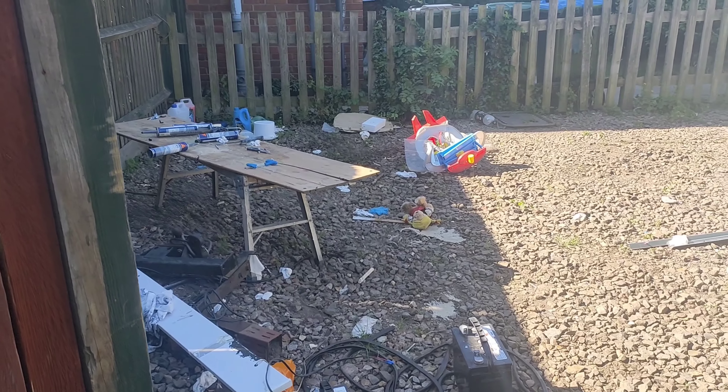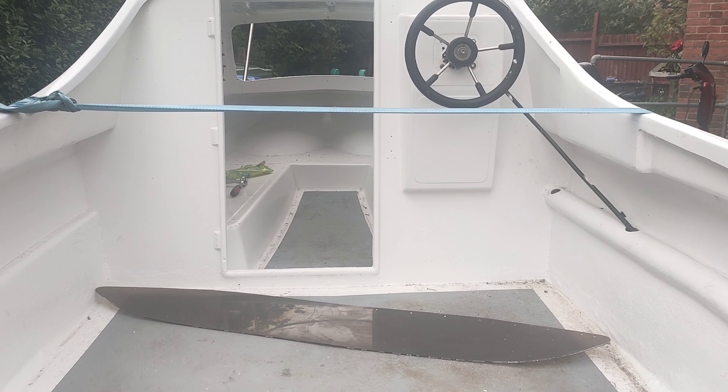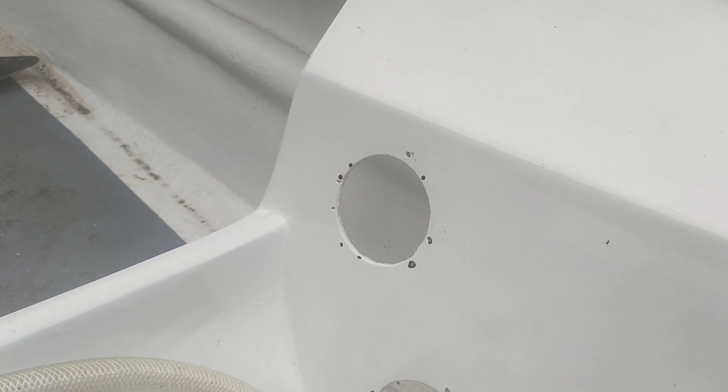Here are all your befores — this window before, and this window before, and obviously the screen that goes on the top. I will be getting on with it. Enjoy the weather everyone. Be safe.